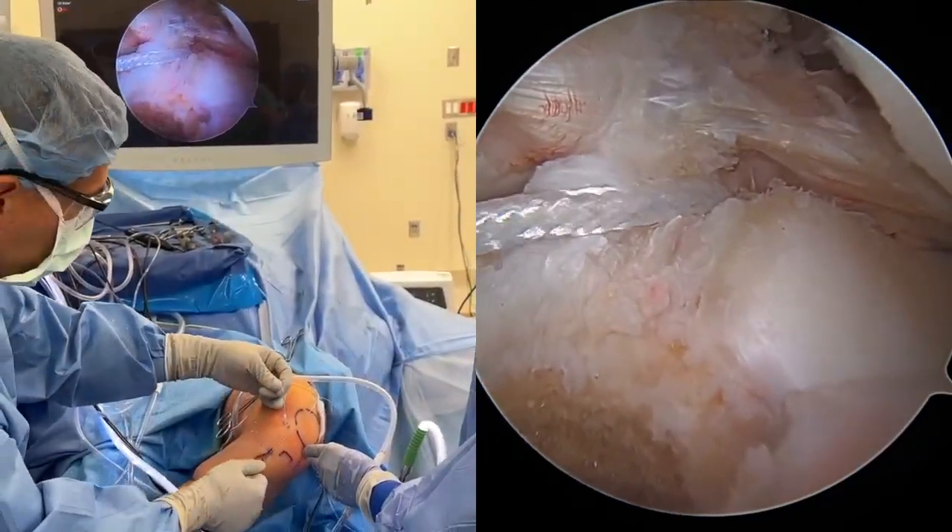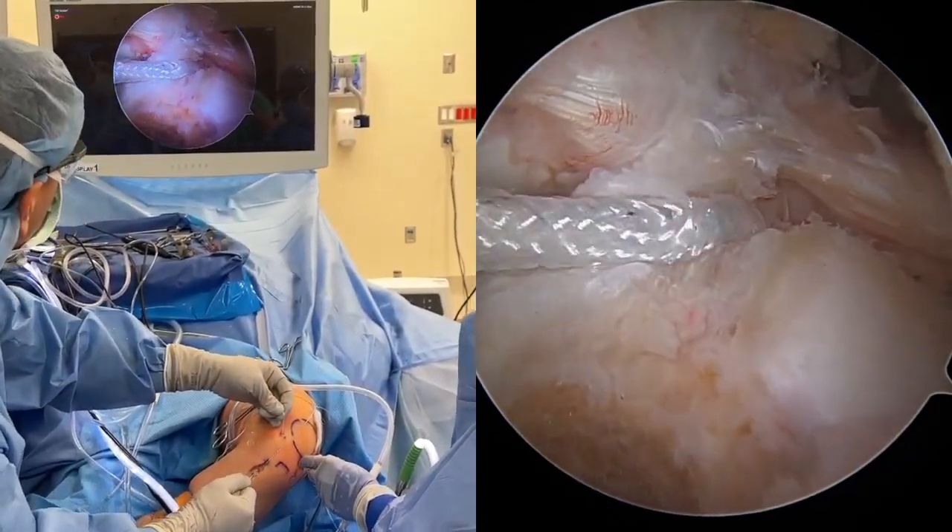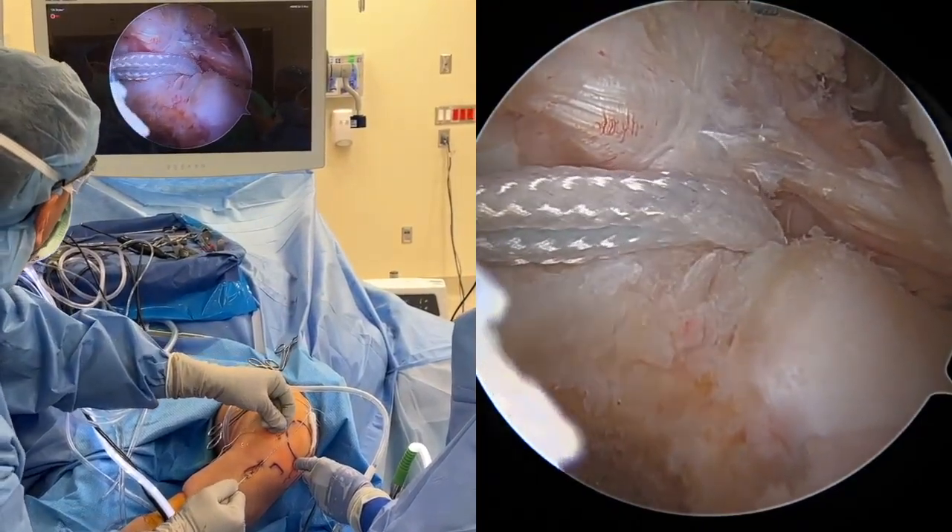The distal end of the suture lock implant at the anterior tibia is pulled until the suture lock loop is positioned deep to the tibial plateau.